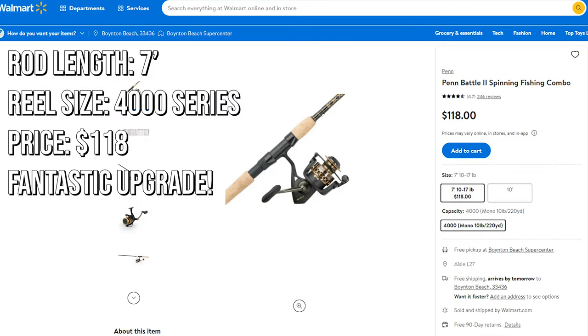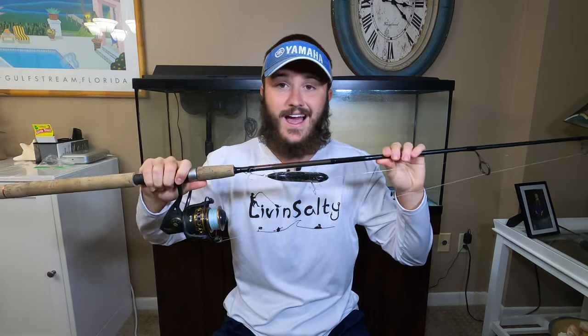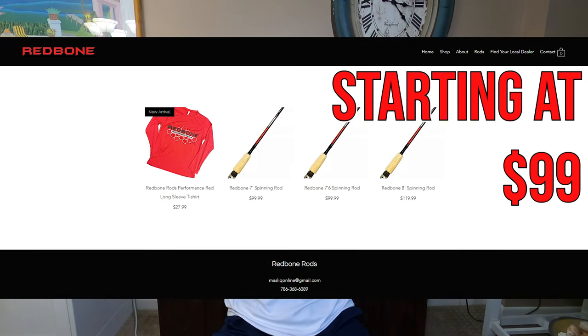I saw the Penn Battle 2 combo on Walmart for around $120, which seems like a really good deal and an easy upgrade early on in your fishing hobby. I also highly recommend the Redbone medium action seven foot six saltwater inshore rod — I put this rod through the wringer making YouTube videos and it has held up extremely well. They're very tough rods at around $100. The Penn Battle reels are bulletproof as long as you take care of them — rinse them with fresh water when you're done, do your regular maintenance, and those reels will last you forever.